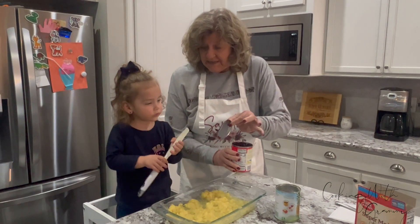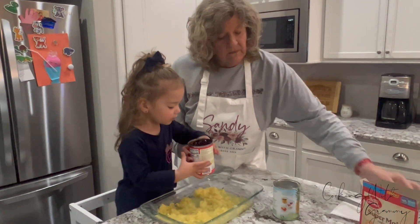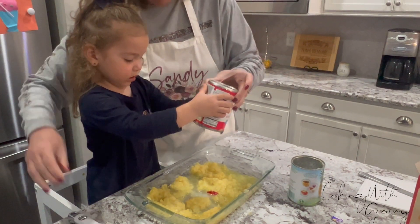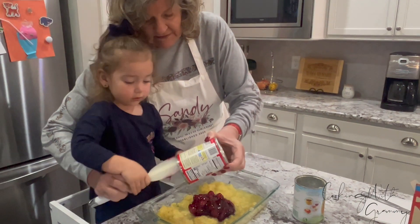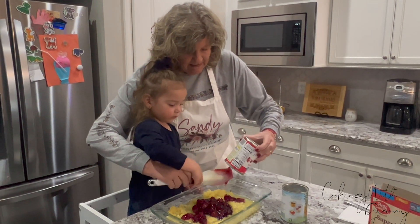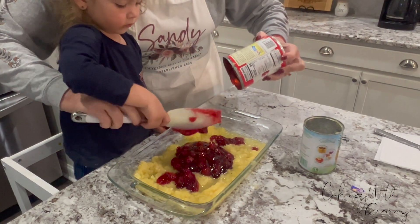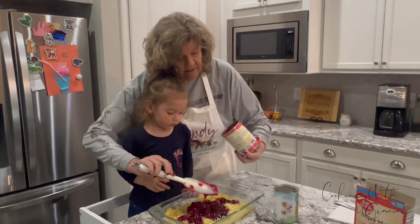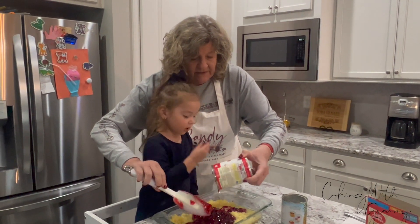You want to try it, Caroline? You want to taste? Okay, you want to dump it? Dump that right in there. Oh, that one doesn't come out as fast, does it? So we're going to get our spoon. There it goes. Good job, Caroline. We're going to get all that juice out of there too. I'm going to scrape the can. There's more on the bottom.